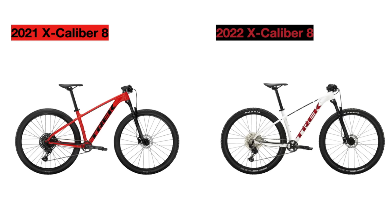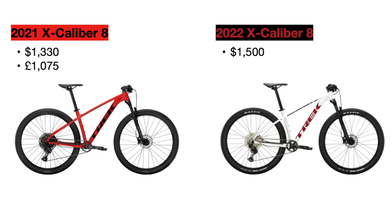The Excalibur 8 in 2021 was priced at $1,330 US dollars, or £1,075 British pounds. The new bike increases $170 more to $1,500. This bike has not been released in the UK yet, so I do not have an official price in pounds, but I will add that in an update comment below if I do notice it.